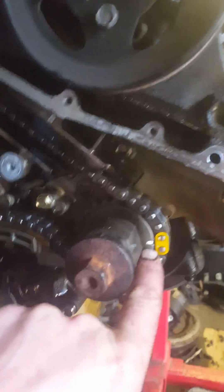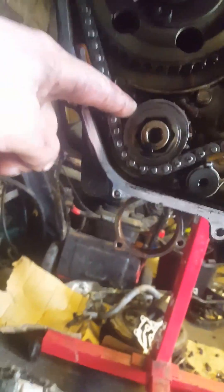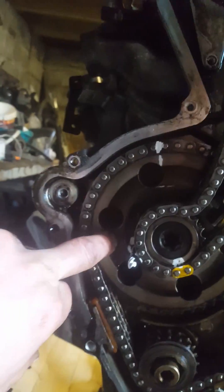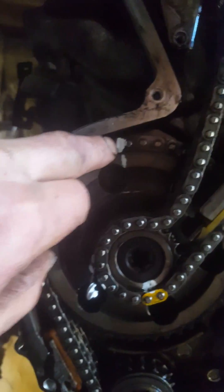YD22 timing marks - taking all the sump off the bottom so I can get to the bottom chain, just check the other part of the chain bottom mark. As you come around to the oil pump, that one can sit anywhere, it doesn't matter where that one sits. Then you come up to the top where the fuel pump is - the fuel pump has a 6mm pin going through it, and there's another mark here.